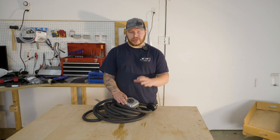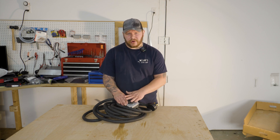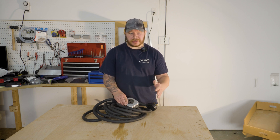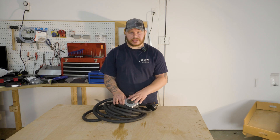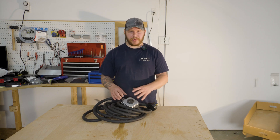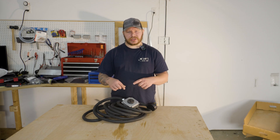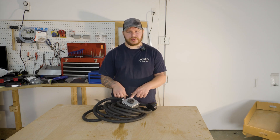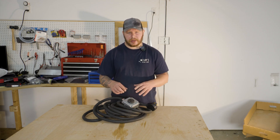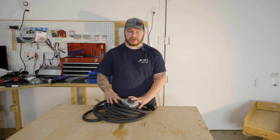Before you attempt to do this, know your skill set. You can cause fatal harm by electrocuting yourself. You can also cause damage to your equipment and cause fires if it is done wrong. If that scares you, do not attempt this. I will put links to all the components down below in the description and also a link to an already pre-built 220-volt extension cord, so you can just buy that without taking the risk of building one yourself.